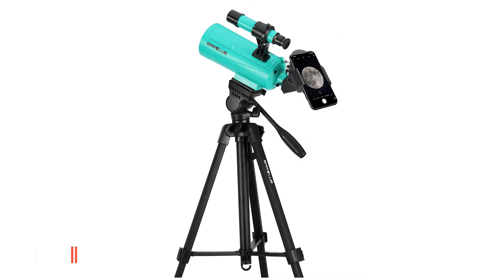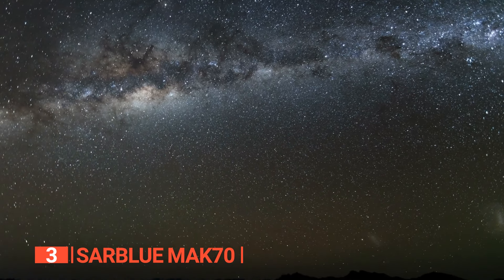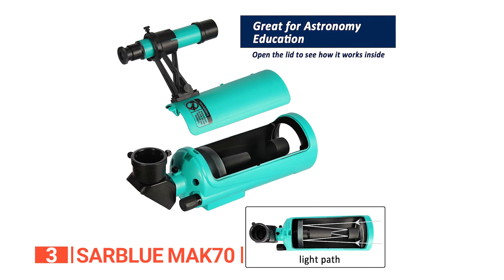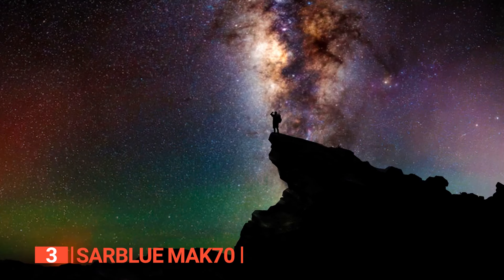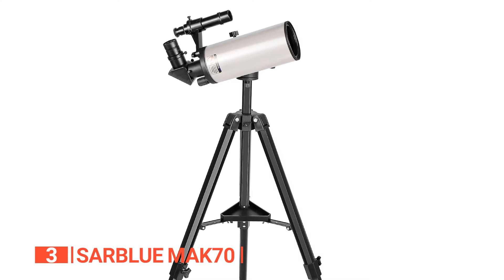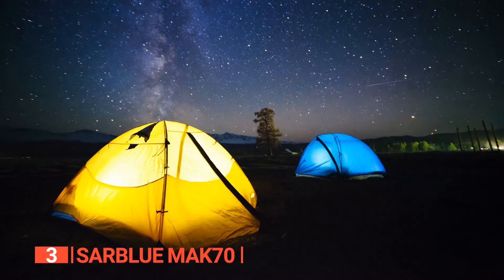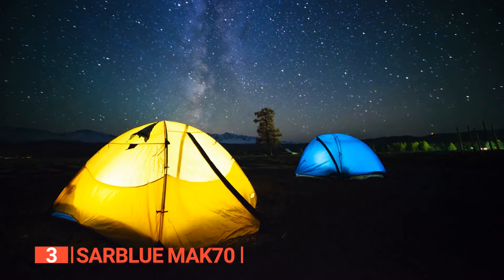The third product on this list is the SARBLUE Mak70. Get ready to blast off into the cosmos with this lightweight and portable telescope. With its 5.1-inch aperture reflector optical design and f/5 focal ratio, this little guy packs a big punch in terms of providing an ideal viewing experience. The equatorial mount lets you easily track the stars while observing in any direction, making it perfect for beginner and intermediate amateur astronomers. This telescope also comes with two 1.25-inch Plossl eyepieces for easy portability, and the included smartphone camera adapter lets you snap photos or videos of your observations — you'll be the envy of all your friends with your out-of-this-world snapshots.